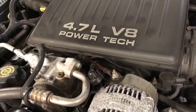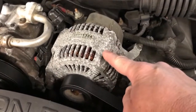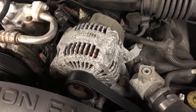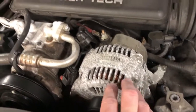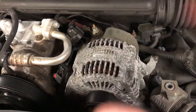Friends, this Jeep that we're working on today has a 4.7 liter V8 engine in it, and right here is the culprit — this is our alternator. Now, on this year model vehicle, there's two types of alternators: one was a Denso type, one was a Bosch type. You will have to figure out which one yours is simply by looking at the label, and you can tell your parts guy so he can get you the right part.